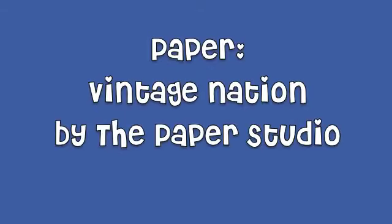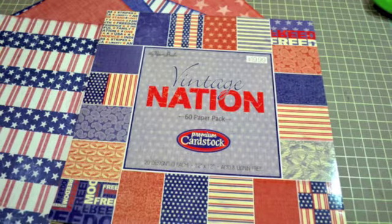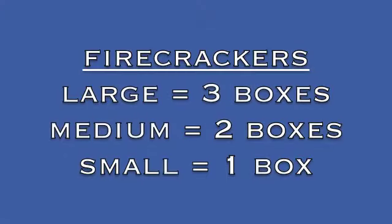The supplies I used: the scrapbook paper is Vintage Nation from the Paper Studio, which I picked up over at Hobby Lobby. It has some really cool subdued colors in this pack. The size of the firecrackers — the largest is three Cricut boxes, the medium is two boxes, and the small was one box.